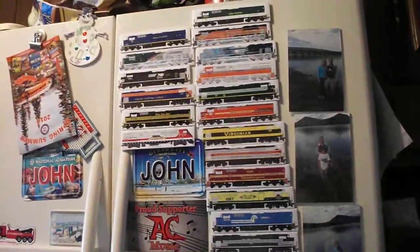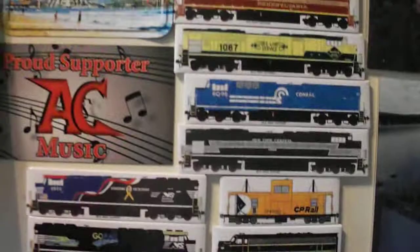Hey guys, welcome back. John here again. We're just going to do another product review. I mentioned earlier the NS heritage train magnets that I've got lately, and I'm going to show the ones I've got recently as well as the ones I got a while back.